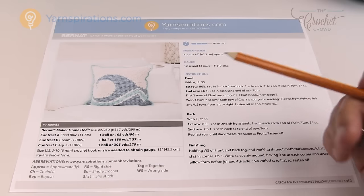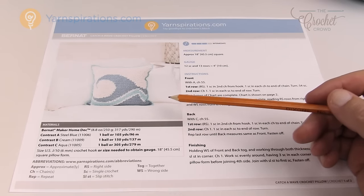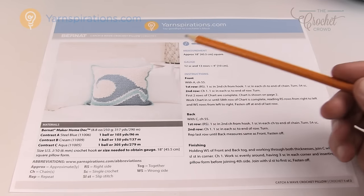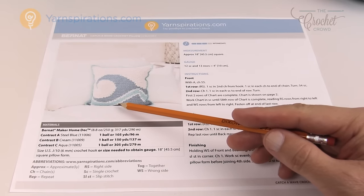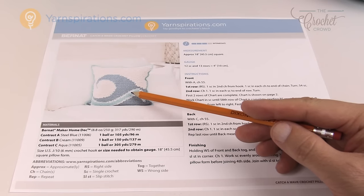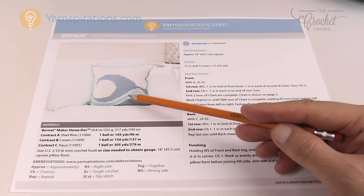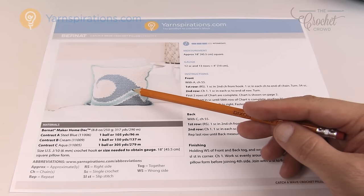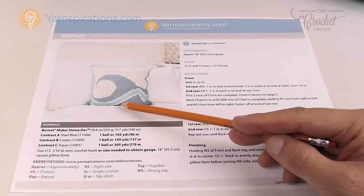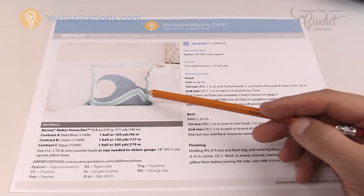In step one we look at the photograph and the graph provided. This is a free pattern on Yarnspirations.com called the Catch-A-Wave Crochet Pillow. You want to look at the lines — steel blue, cream, aqua, cream, steel blue, cream. Sometimes graphgan lines are so thin they wouldn't work out well, but the cream line here is very well defined, which is what you look for.